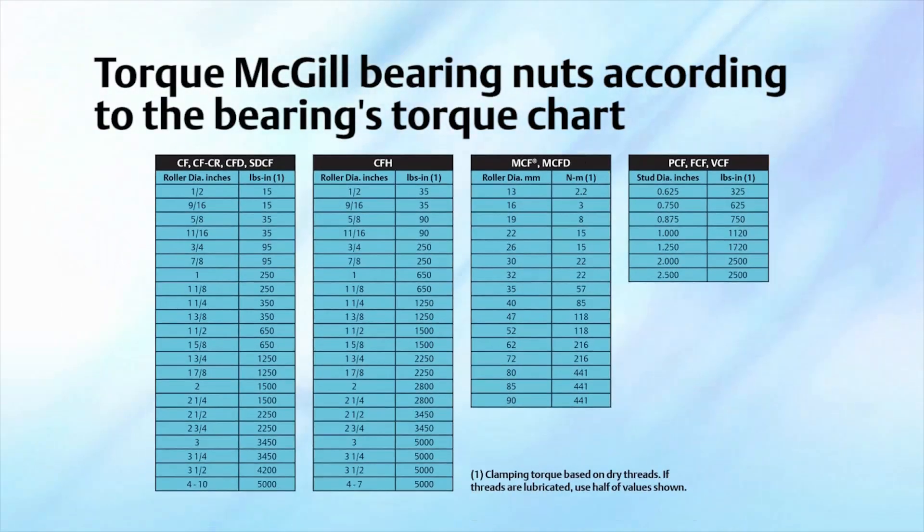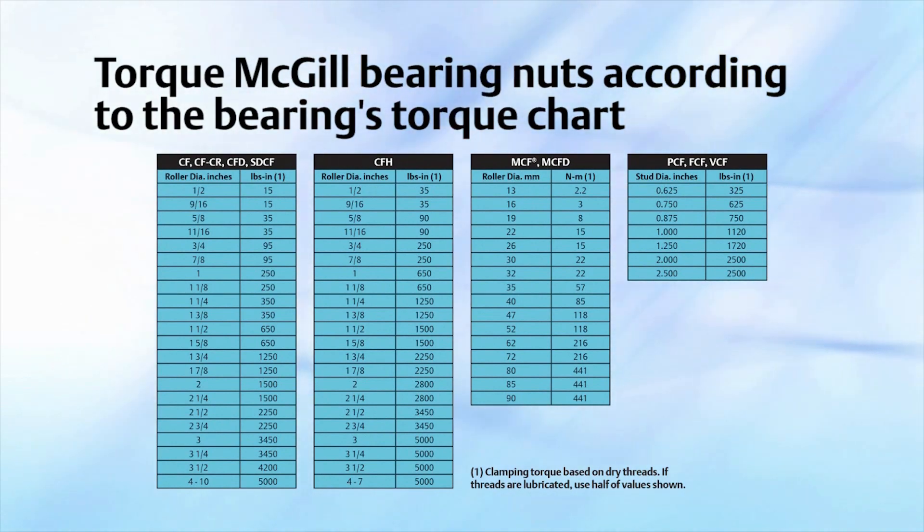Excessive torque can result in stud elongation or fracture. Inadequate torque can allow the cam follower to become disassembled from the housing. Keeping the proper torque as shown in the bearings chart will maintain clamping pressure adequate to lock the stud in place, keeping the bearing in its intended position.